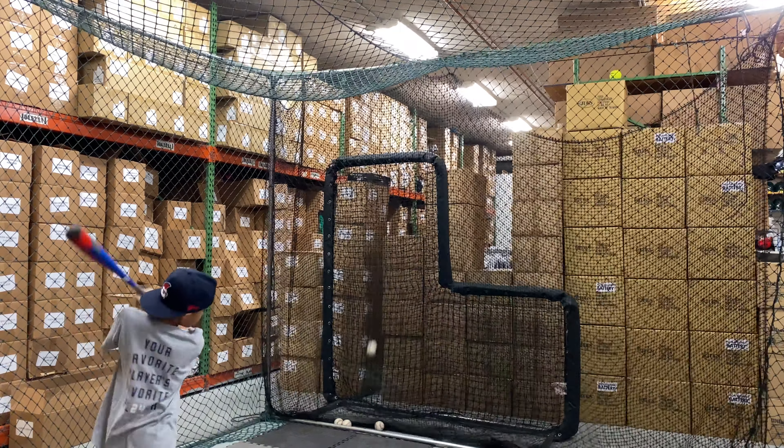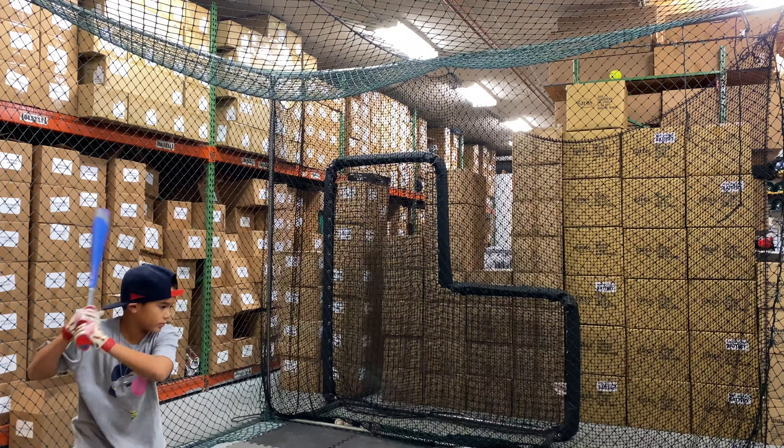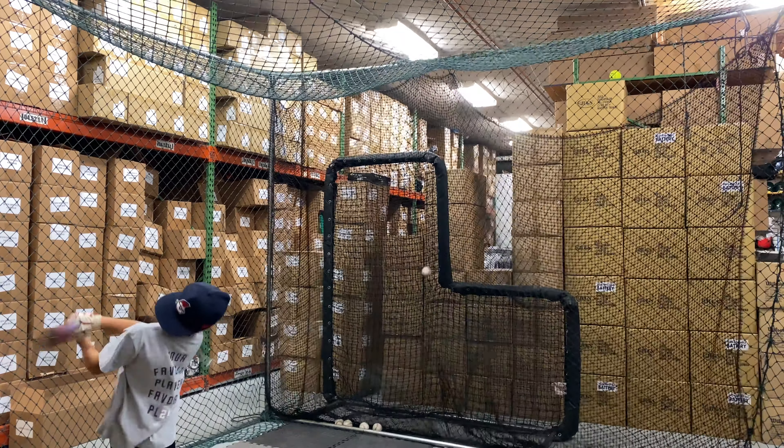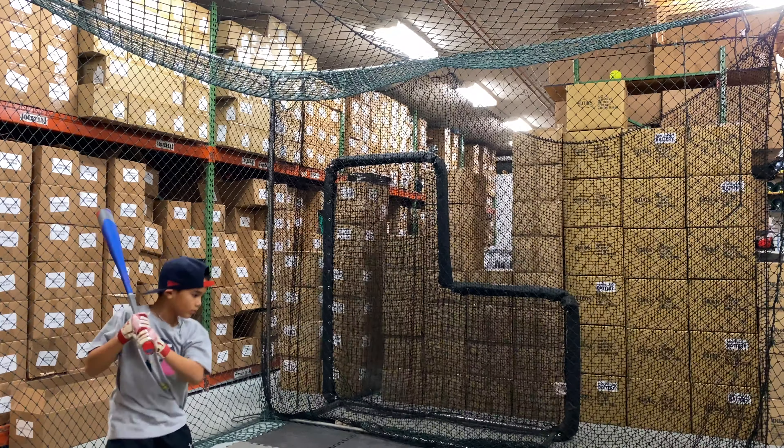It comes with a new USA Axe Handle, and this bat is certified for USA Baseball and everything else that falls under USA certification, including Little League, Babe Ruth, Pony, and AABC.